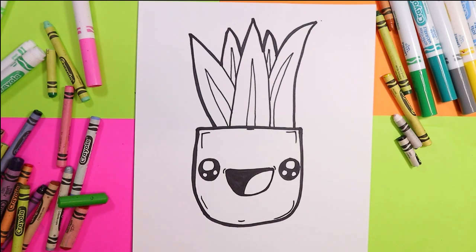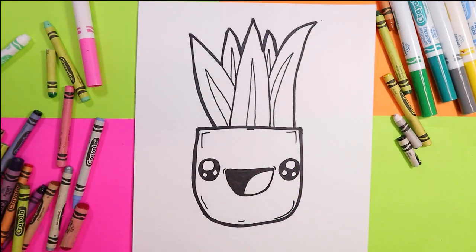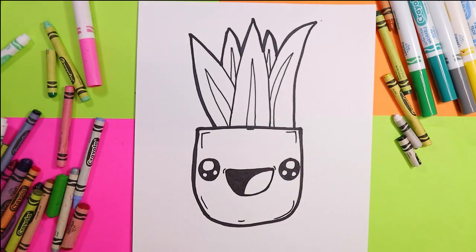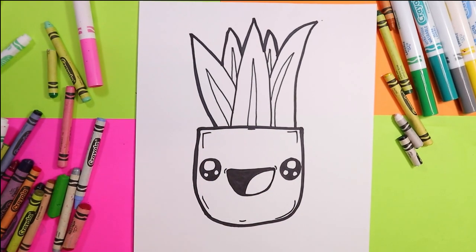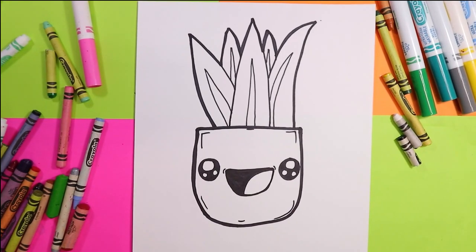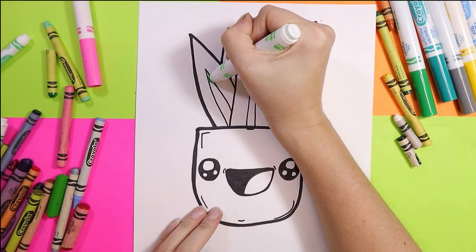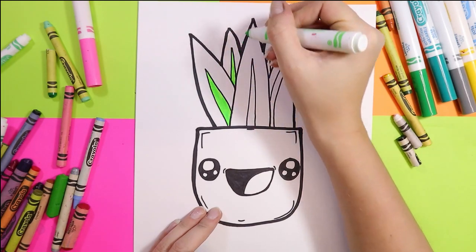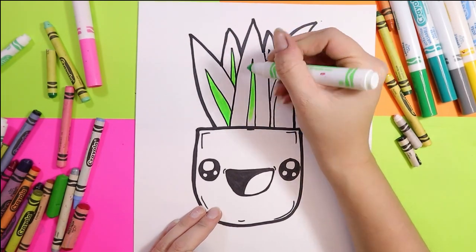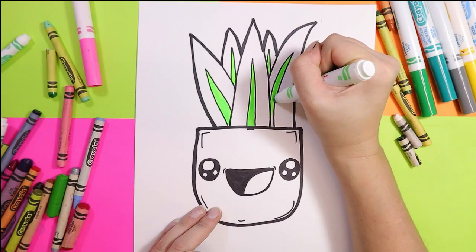Alright, now it's time to grab our coloring mediums. I'm going to use felt markers and wax crayons, but you choose whatever you want and let's get started on coloring our snake plant and adding that lovely texture in the leaves. We're going to start up on the leaves first. I'm going to use a light green — it can be a felt marker, pencil crayon, or wax crayon.